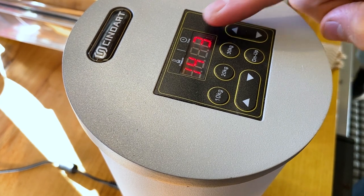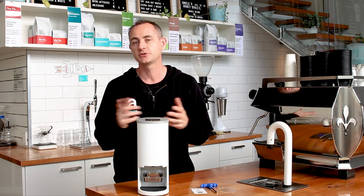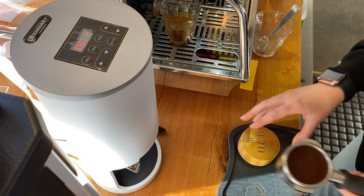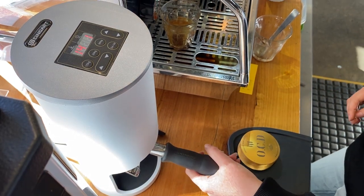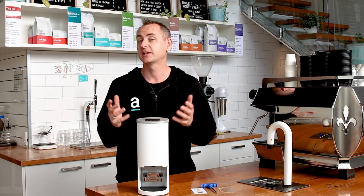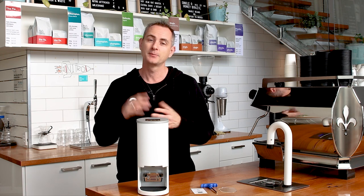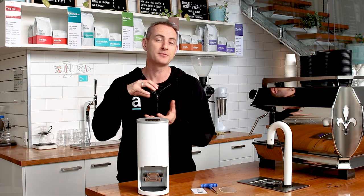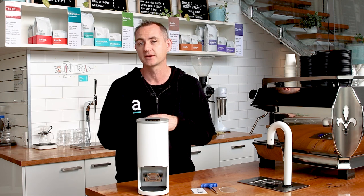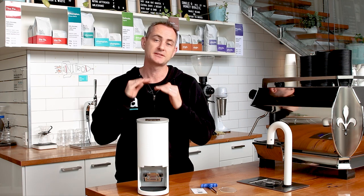What is so cool about that is each one of those tamps can be a different pressure. The unit itself runs off a 12-volt adapter, so not chewing up a heap of power. It is pretty small in terms of footprint, just a little bit taller on the unit. The way the actual mechanism works is called a GLS, or the Guided Leveling System. It's a little bit different to some other tampers, but it does mean that you feel the basket perfectly before it tamps, which is a really cool bit of tech.